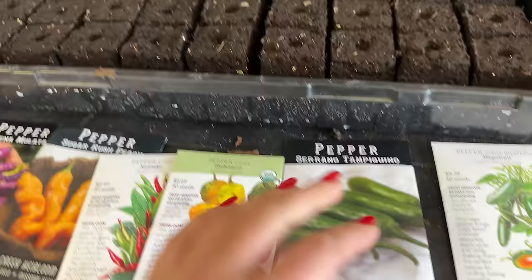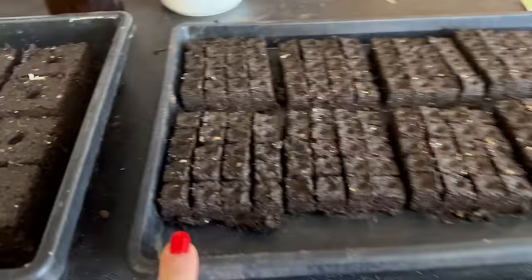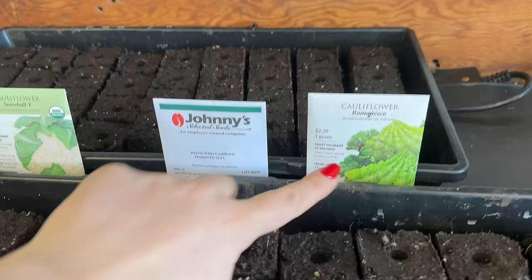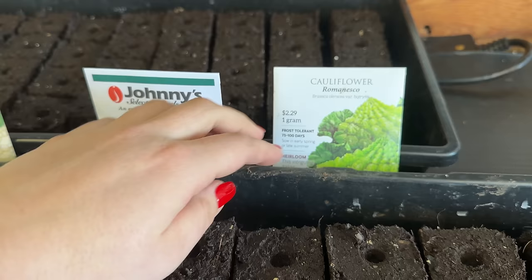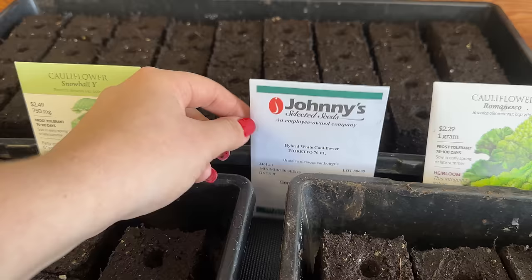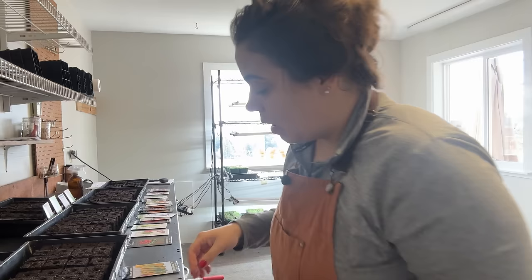I've also got some bachelor buttons and sweet william that I'm going to sow in these mini soil blocks I made up. Over here is my cold weather veggie tray — two rows of Romanesco, which I've eaten and it's delicious, kind of a mix between broccoli and cauliflower. Then a hybrid white floretting cauliflower that's kind of like broccoli but it's cauliflower — I'm excited to try that. Two rows of cauliflower and two rows of cabbage.